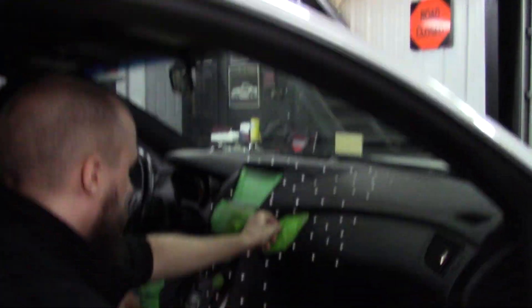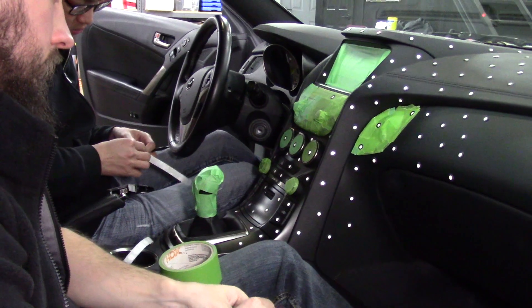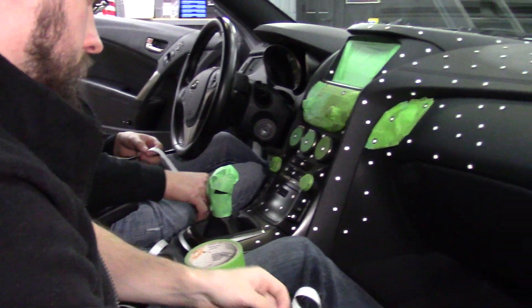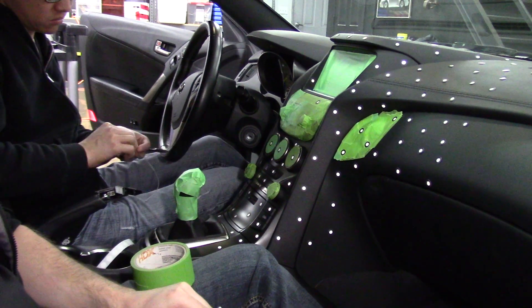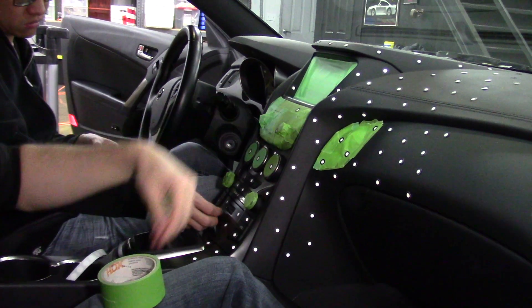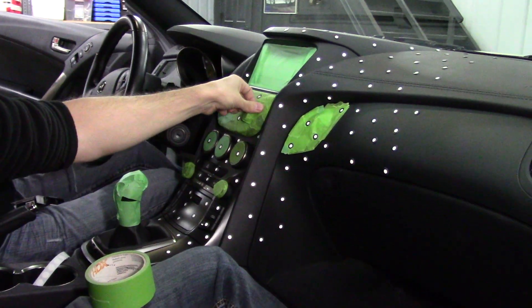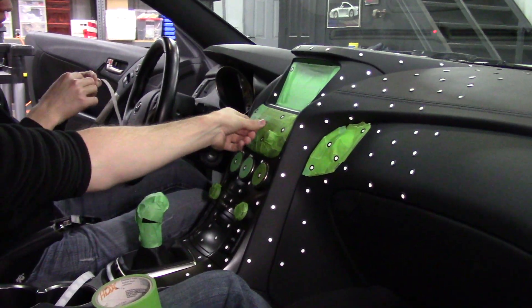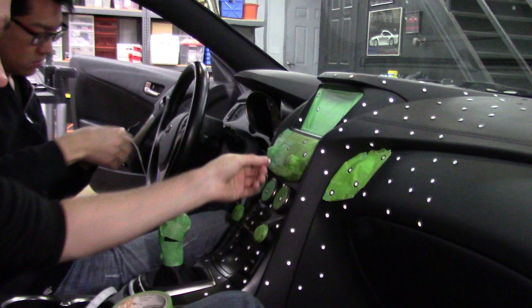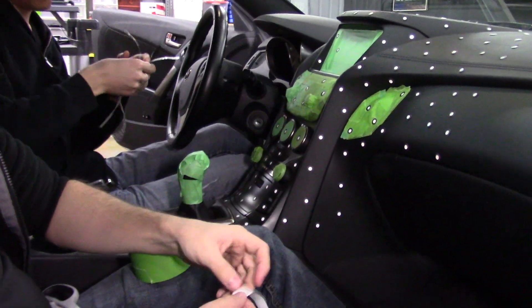Right now we have the very first step happening — the dashboard is getting target stickers. These target stickers allow the 3D scanner to figure out where it is in 3D space. You'll also see some green tape that's been put down. When plastic has very shiny surfaces it reflects, making it hard for the scanner to pick things up.